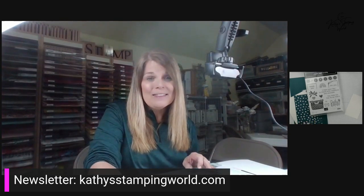For those of you that don't get my newsletter, I just want to plug that right now, and you can get that by going to my blog. You'll be able to find that right there at kathysamfordworld.com.